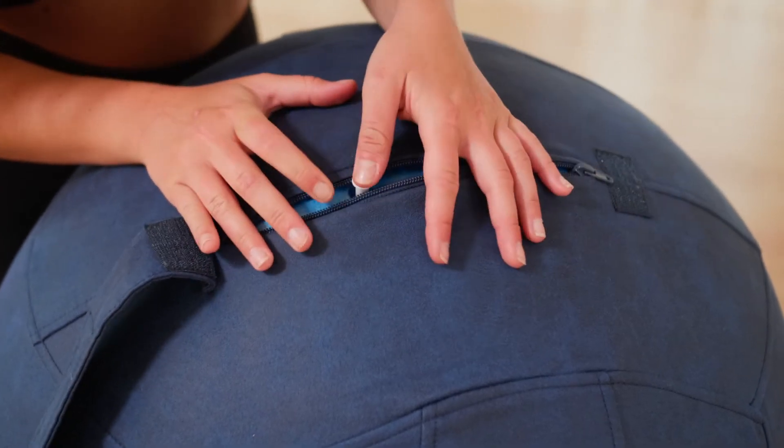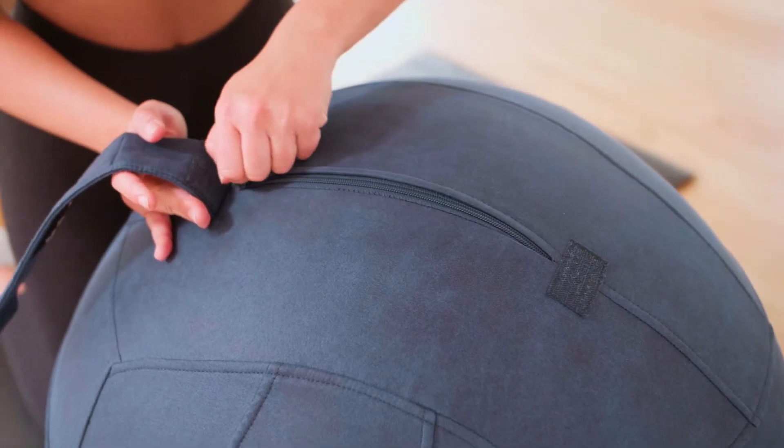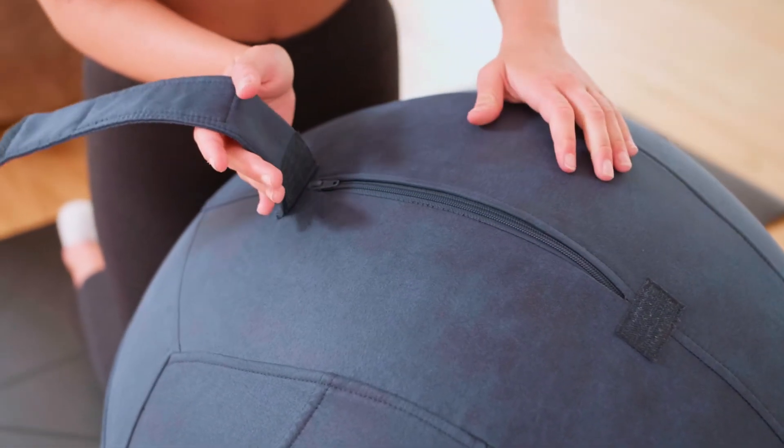Once the ball is fully inflated to its maximum diameter of 65 or 75 cm, cover the air hole using the plug provided.